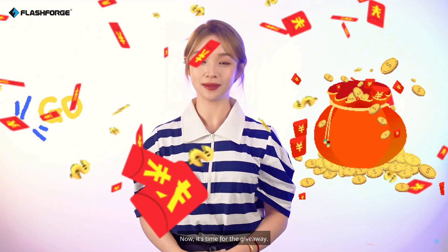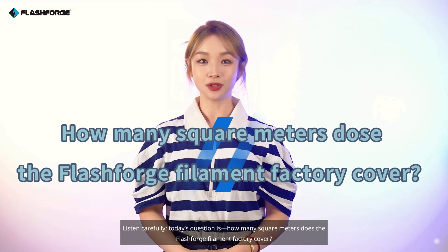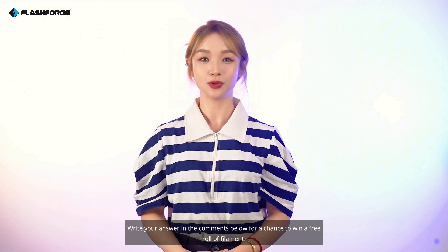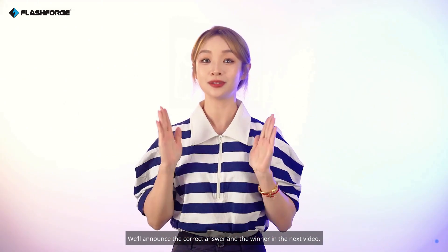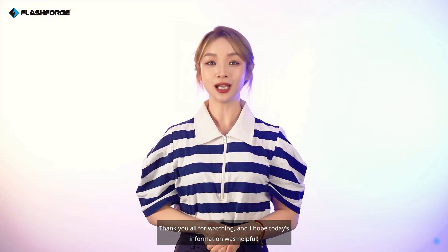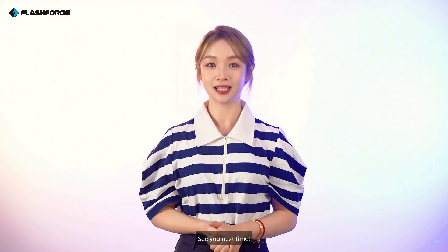That's all for today's video. Now it's time for the giveaway — listen carefully. Today's question is: How many square meters does the FlashForge Filament Factory cover? If you don't know, you can find the answer in our previous video. Write your answer in the comments below for a chance to win a free roll of filament, and don't forget to like and subscribe. We'll announce the correct answer and the winner in the next video. Thank you all for watching, and I hope today's information was helpful. If you have any questions, feel free to leave them in the comments. See you next time!